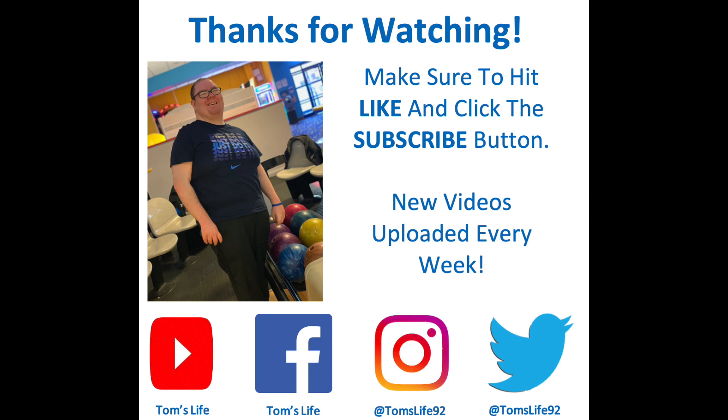Thanks for watching. Hit the like button if you liked this video. Don't forget to subscribe — I'll have more videos coming soon. Bye!